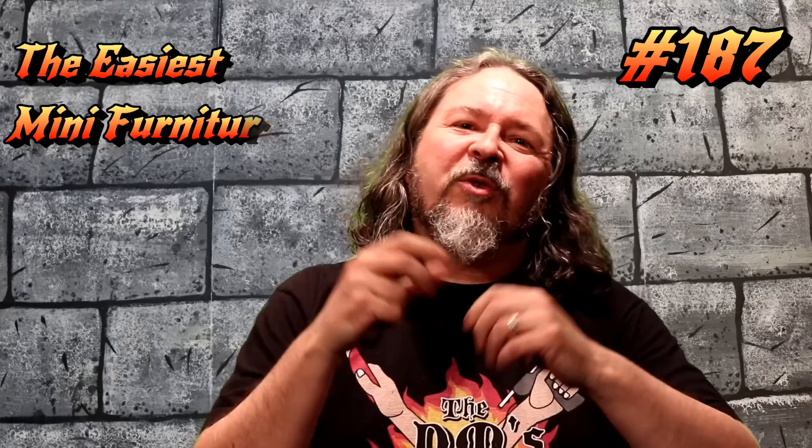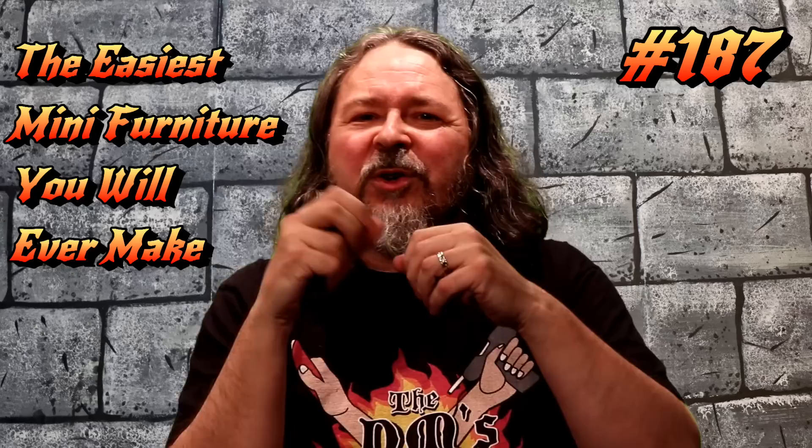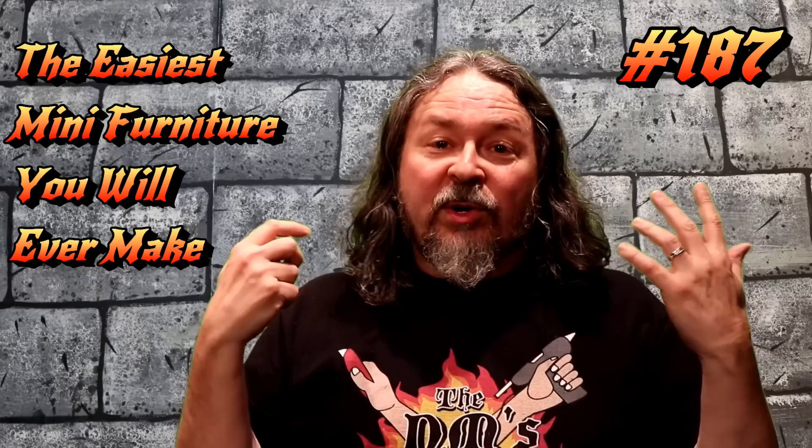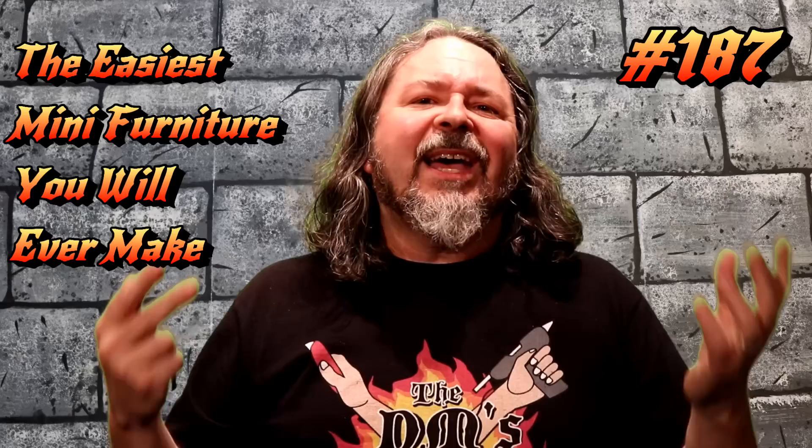Hey guys, welcome to the DM's Craft. DM Scotty here, great to have you with me today. We are going to make some super easy furniture. It can be really frustrating sometimes making furniture with little craft sticks — all those little bits and pieces falling apart, too much glue or too little, or you have fat fingers and can't get in there. It can be really frustrating and more time than a lot of people want to spend.